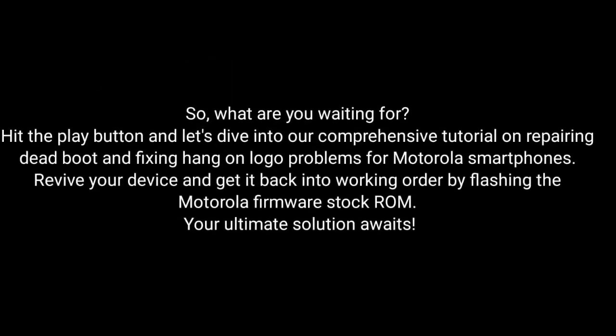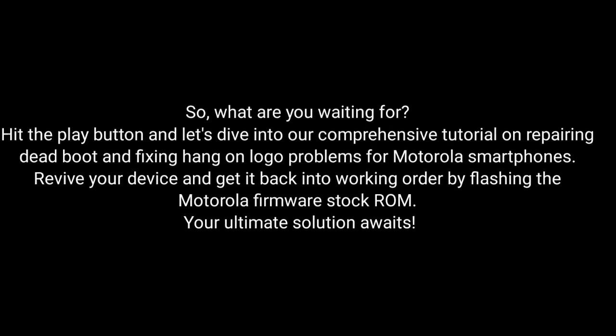So, what are you waiting for? Hit the play button and dive into our comprehensive tutorial on repairing dead boot and fixing hang-on logo problems for Motorola smartphones. Revive your device and get it back into working order by flashing the MotorRay firmware stock ROM. The ultimate solution awaits.